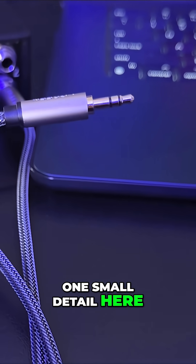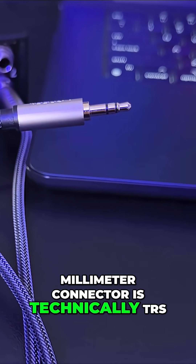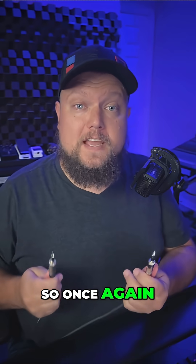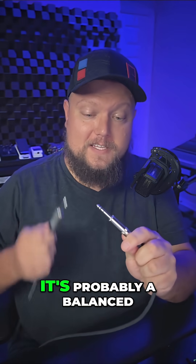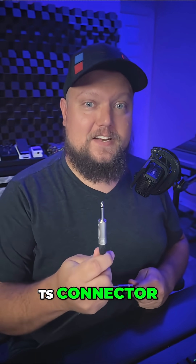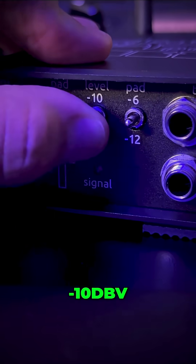One small detail here though: a stereo 3.5 millimeter connector is technically TRS, but in this case it's carrying two channels — left and right — not a balanced signal. So the basic rule of thumb is: if you see a TRS connector, it's probably a balanced audio signal and you want to use +4dBU. If you see a TS connector, it's probably unbalanced and you want to use -10dBV.